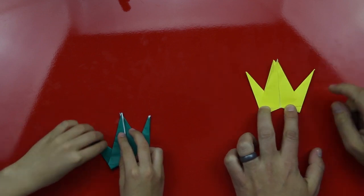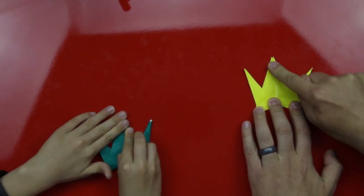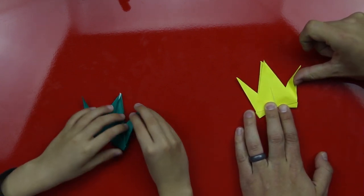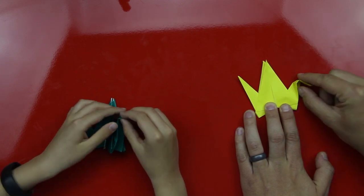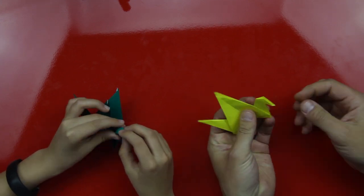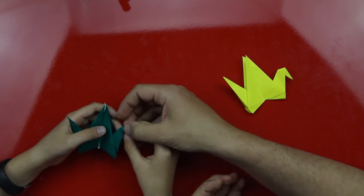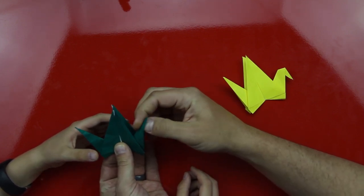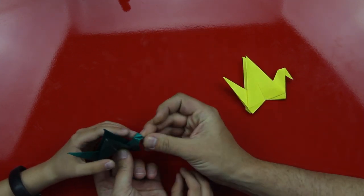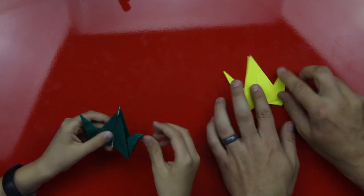You did it! We've got two last steps. We're going to take this top little point and stick your thumb in there and pull it down, then fold it back in — this is called a reverse fold. So it should look like that. So you put your thumb in there, flatten it, and then reverse the fold. There you go — like that. Good job.